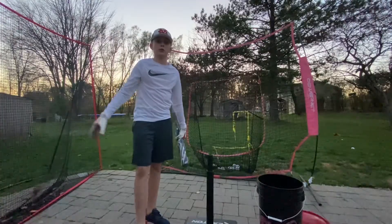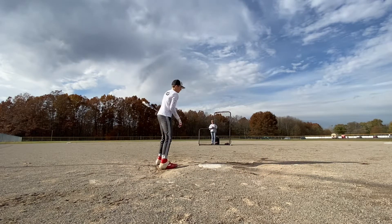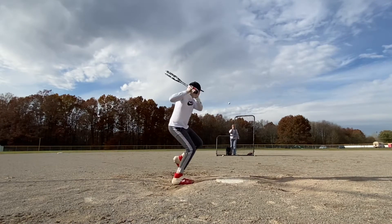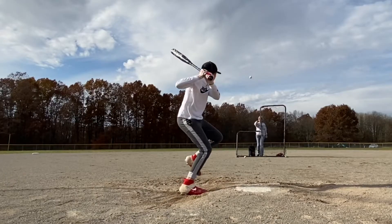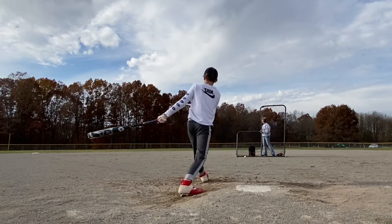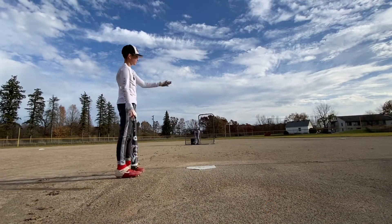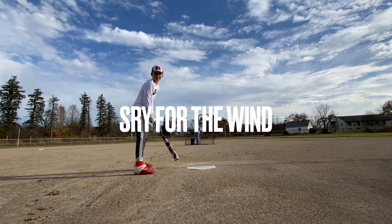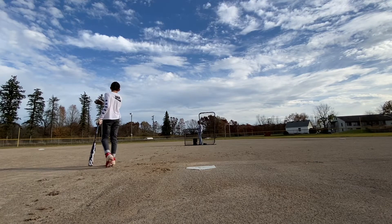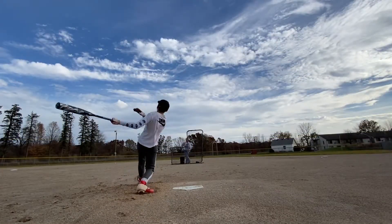I'll see you guys at the field. So we're on 300-foot fences. This is our pitching mound and I have to do another take here. We got two 35-center, two 10s up, two 12s. Let's see if we can hit them down. That's way out there.